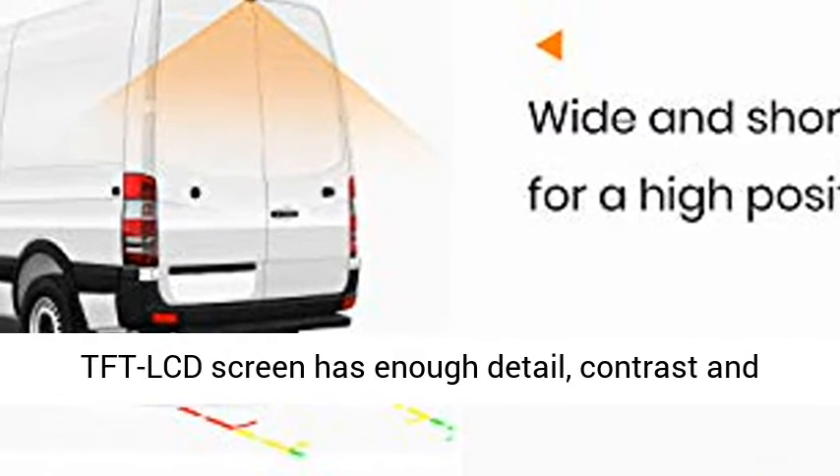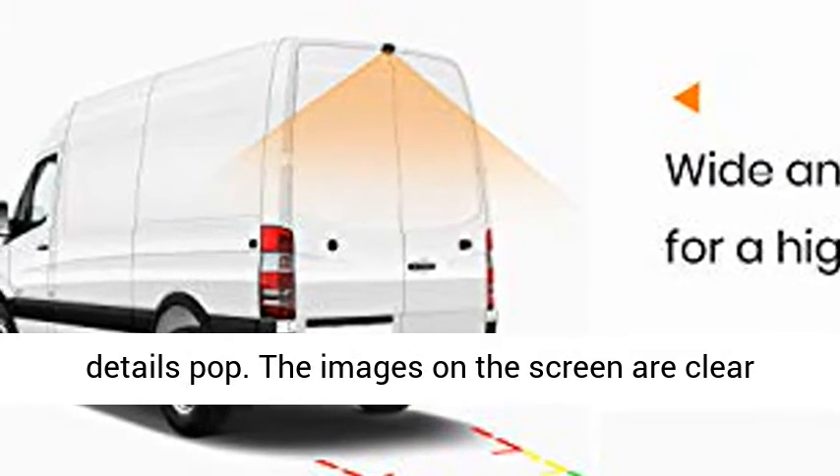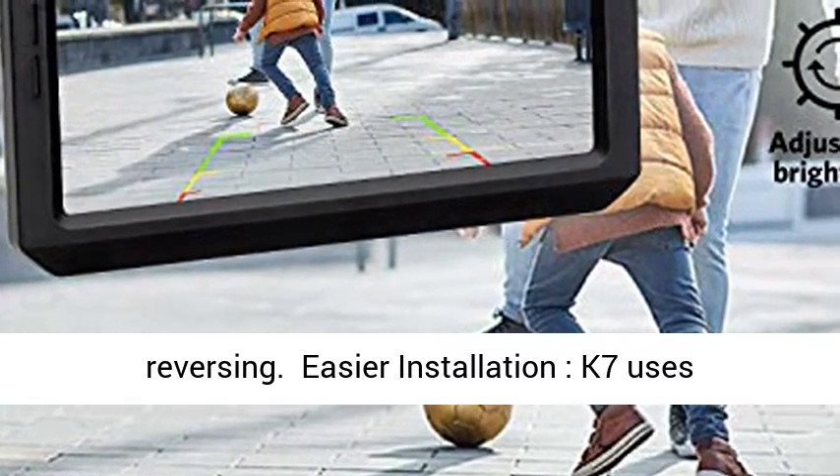Clear, high-quality images: the 5.3-inch TFD LCD screen has enough detail, contrast, and color accuracy to distinguish objects, which helps details pop. The images on the screen are clear and readable, so you know you are safely reversing.